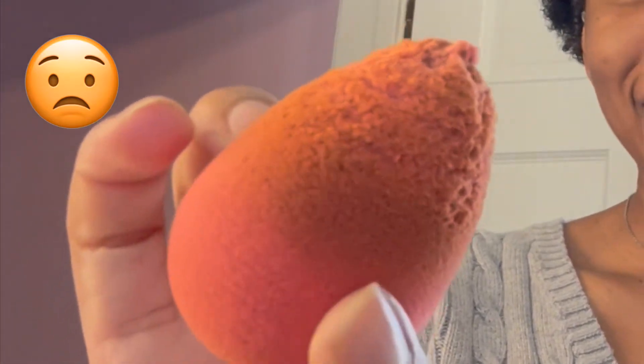The first step in my everyday makeup routine is foundation. I have the Urban Decay All-Nighter Foundation in the shade 11. I like to put this on using my beauty blender, and guys, not gonna lie, she's looking a little busted, but that's okay. We still love her. So I'm just gonna go ahead and wet it — if you don't wet your beauty blender, sis, start wetting your beauty blender. It'll just make it come out so much nicer.